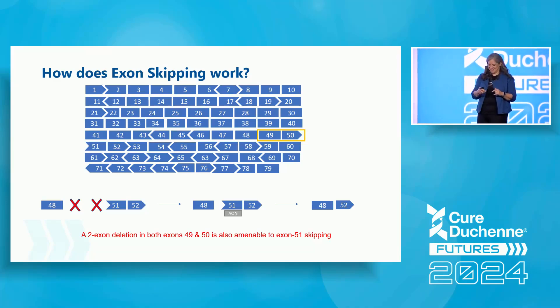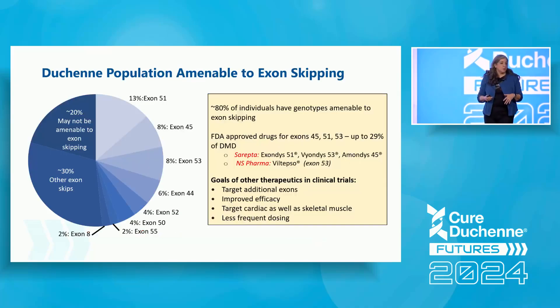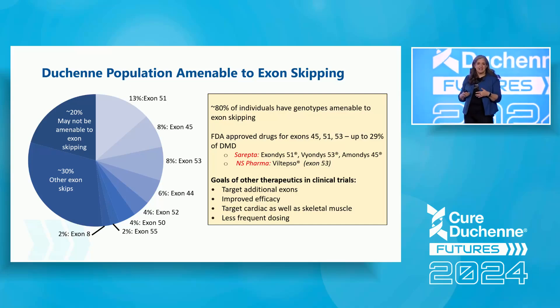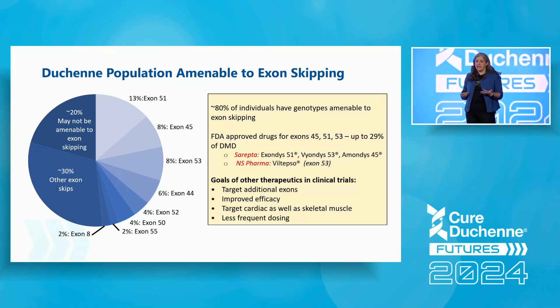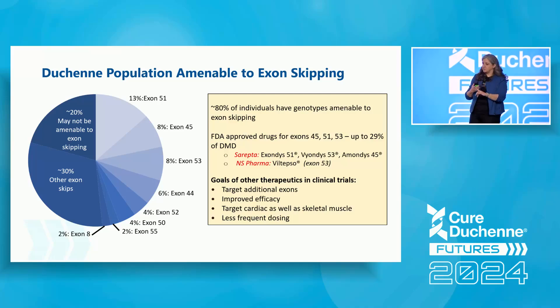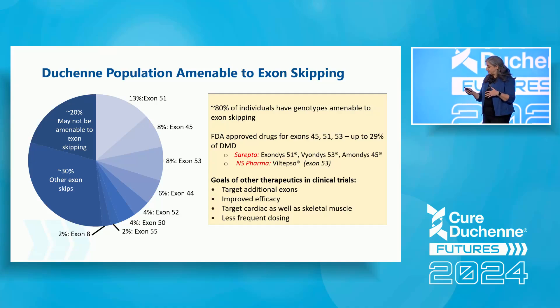Knowing the prevalence of certain mutation types, it turns out that theoretically about 80% of individuals with Duchenne have a mutation amenable to exon skipping. Currently we have four FDA-approved drugs targeting exon 45, 51, and 53 skipping, which accounts for roughly 29% of DMD cases. We'll hear from speakers who will tell you more about these drugs and the programs these companies have.